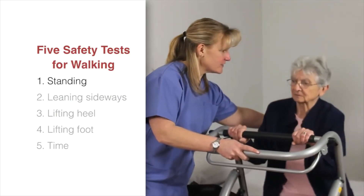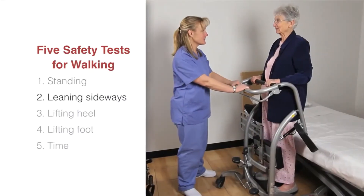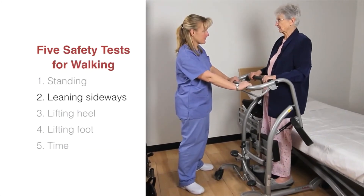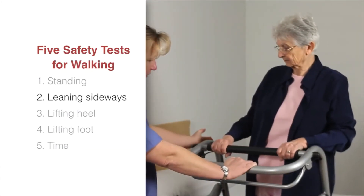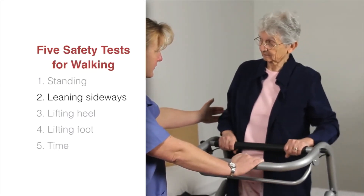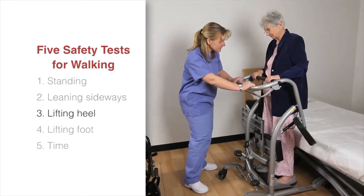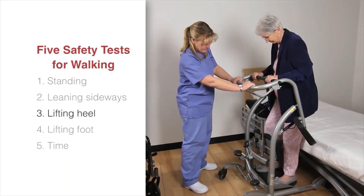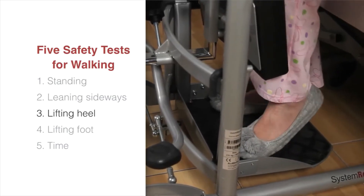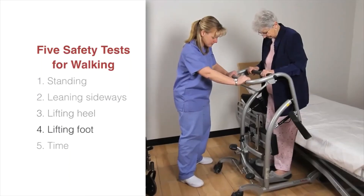Ask the patient to pull themselves up to a standing position. If they are able to, move on to the next test. When walking, you naturally lean from side to side to move your feet — the leaning side-to-side test verifies the patient's capability to perform this task. Ask the patient to lean from side to side. If this is okay, proceed to the next test. While walking we also lift the heel while taking a step — ask the patient to lift their heels left, right, left.